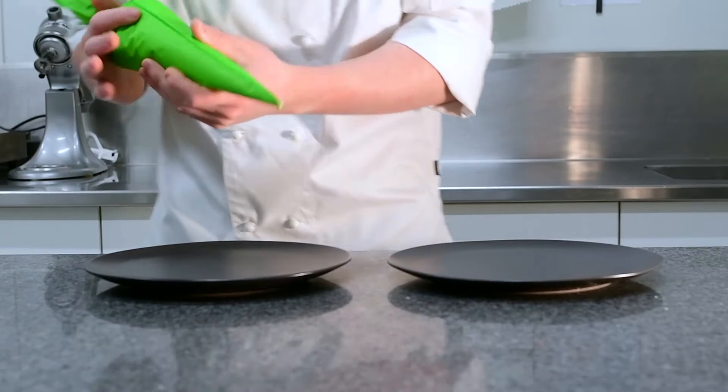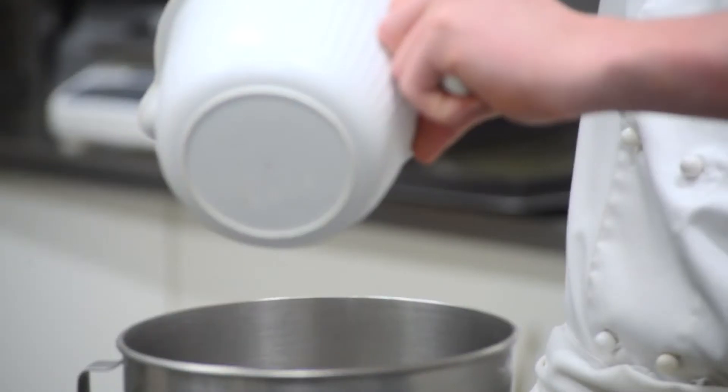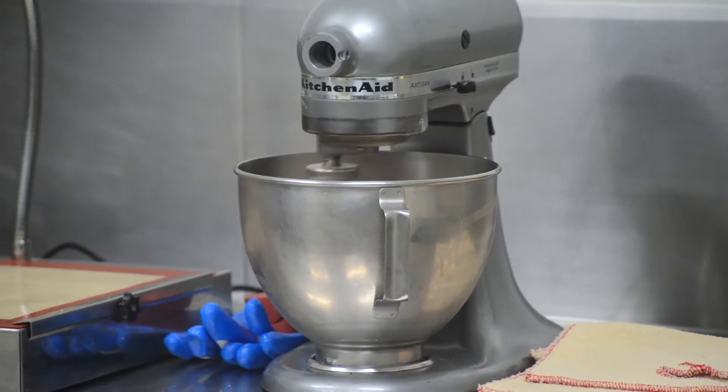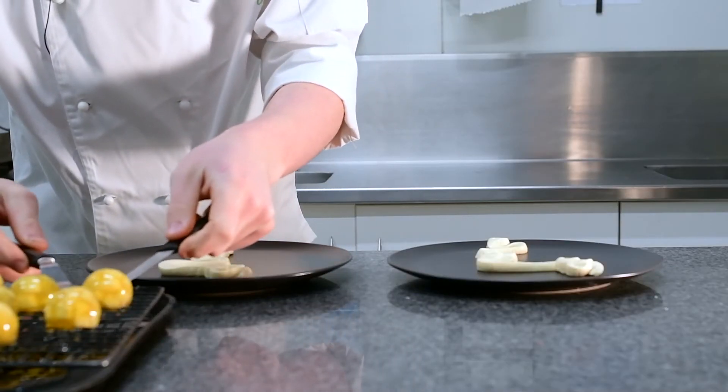We're going to start off by plating up the dish by piping the maple infused cream onto the base of the plate. It's a cream that I infuse with maple syrup, and then have a bit of mascarpone, and then whip it until it's nice and aerated and fluffy.